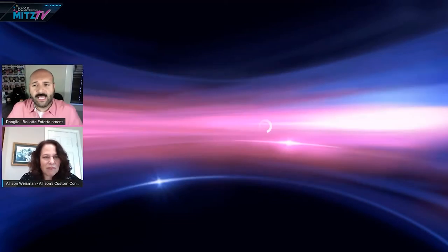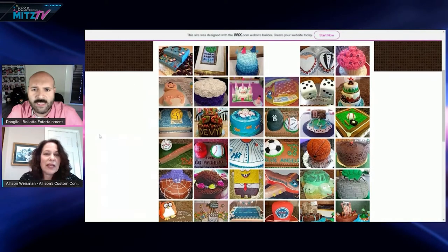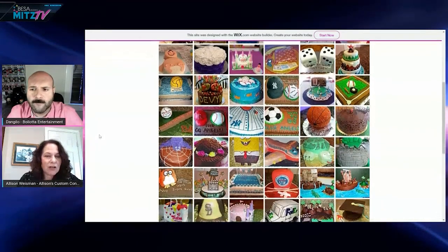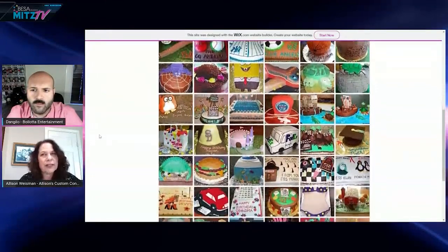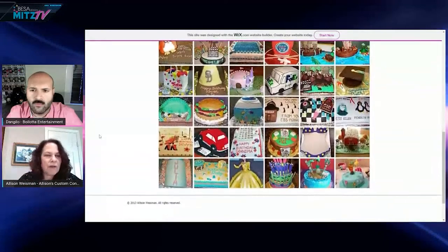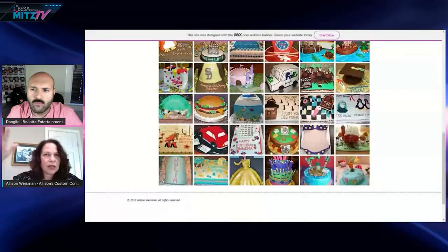Allison has a lot of her own displays — gold, silver, multi-tiered — to go with different types of events and make the table look really nice. It's all about both presentation and flavor. Everything looks so special.